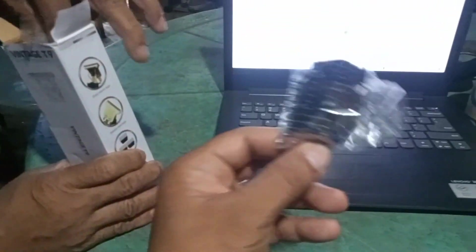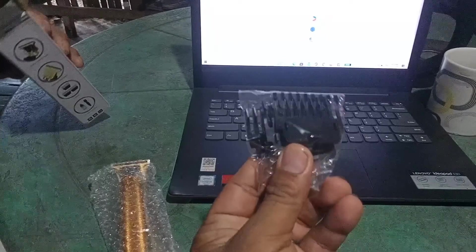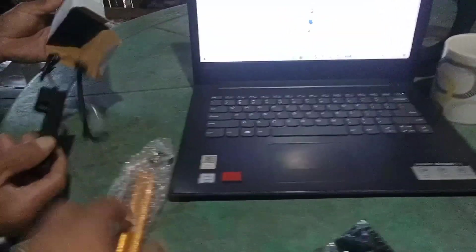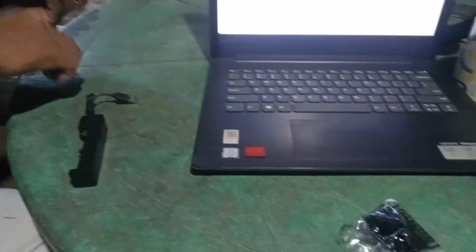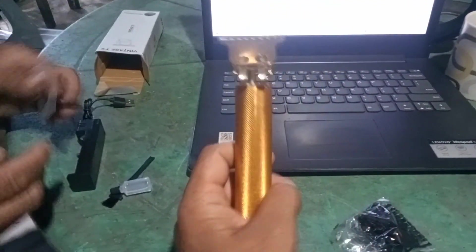So this is what we'd call — this is its comb. Wow, and this is it. It comes with accessories. There they are — the color is a nice gold.